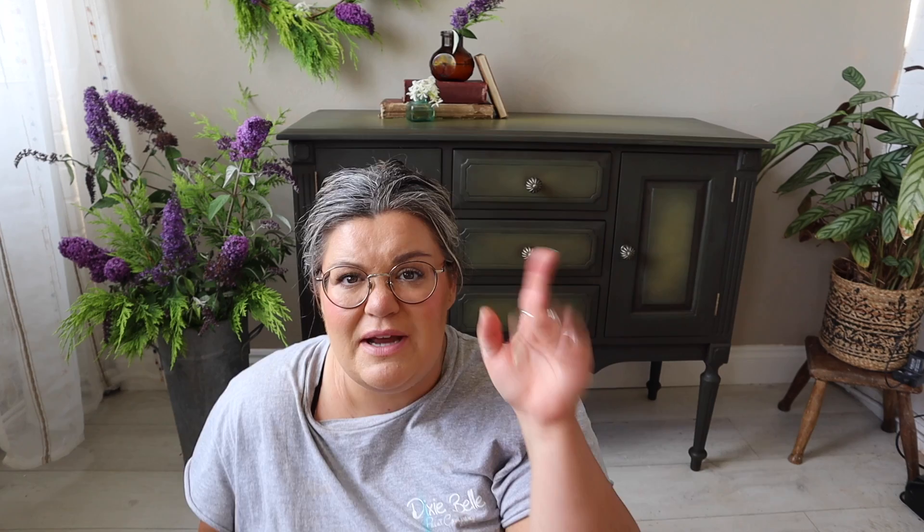Thank you for watching the video, I hope you enjoyed it - it's always much appreciated. Make sure you hit the subscribe button and I'll catch you next time, hopefully without a hair mask in.